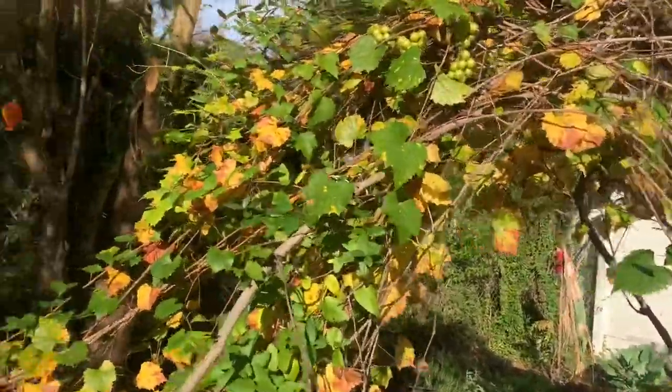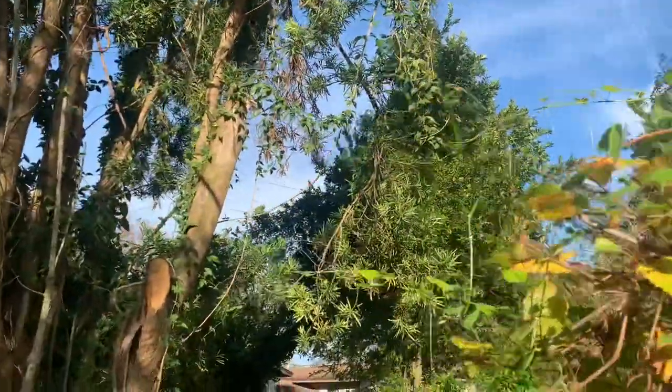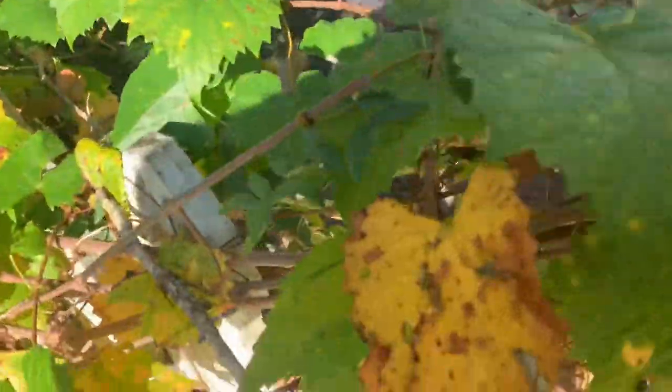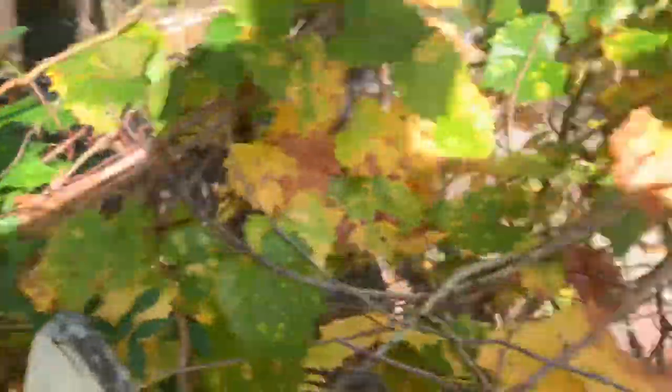What you want to do is when you see these little new sprouts come out, you want to tuck them in. What I do is I just tuck them and weave, because that's where your new grapes are going to come from.